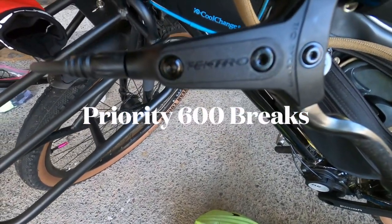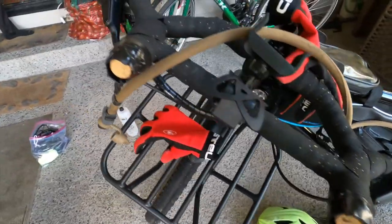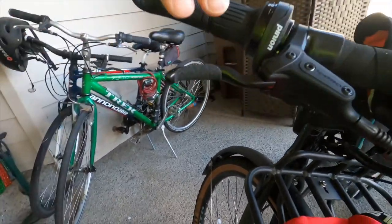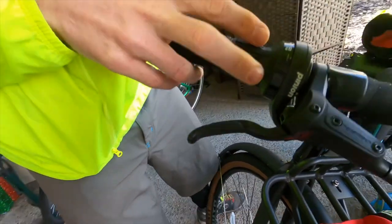The Priority 600 line ships with Tektro HDM 285 hydraulic disc brakes. You've probably never heard of them — I hadn't either. So when they shipped, I bought some grip tape adhesive and put that over the levers. Make sure you always pull with a couple fingers or one finger; you don't have to over-grip those things, but I like the grip tape addition.